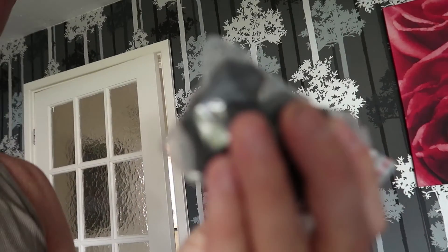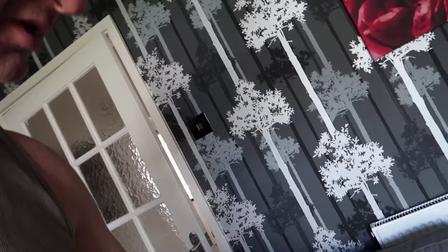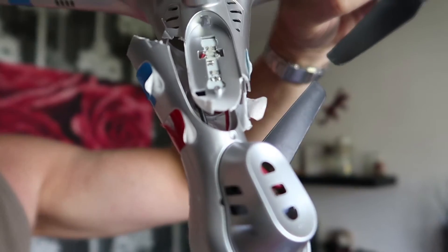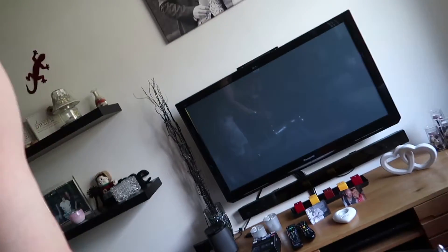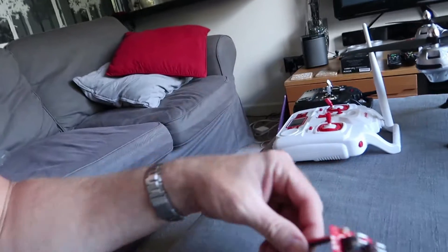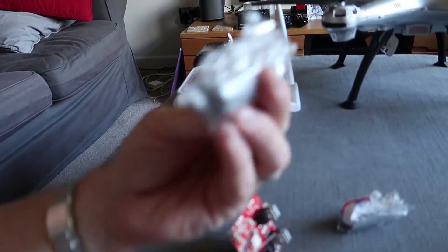Also from Banggood: motor covers, a replacement battery cover in a different colour, and LED light covers — because the LED cover came off second worst in the crash. I also ordered a replacement receiver board and a set of spare motors just in case I need them.